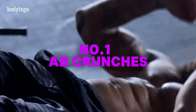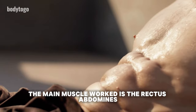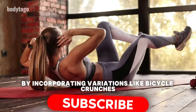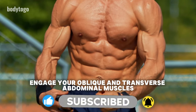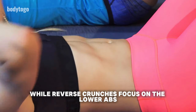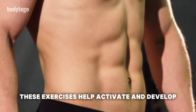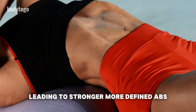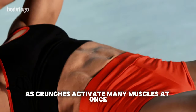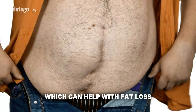Ab Crunches are a highly effective way to strengthen your abdominal muscles. In the classic crunch, the main muscle worked is the rectus abdominis. By incorporating variations like bicycle crunches, you can also engage your oblique and transverse abdominal muscles, while reverse crunches focus on the lower abs. These exercises help activate and develop the rectus abdominis and transverse abdominis, leading to stronger, more defined abs. As crunches activate many muscles at once, they also increase calorie burn, which can help with fat loss.